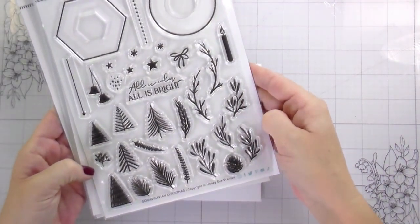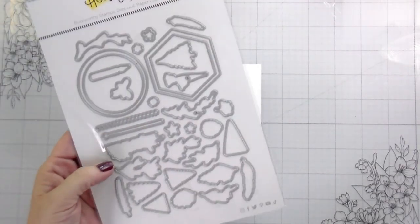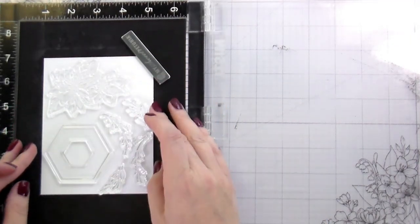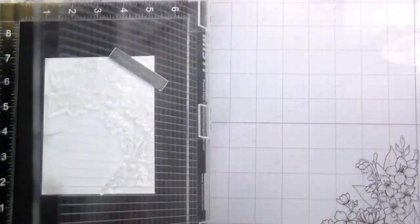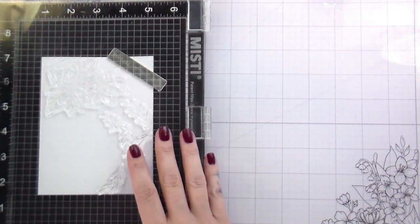Hi guys, it's Kelly here and I'm back with another video for Honey Bee Stamps. Today I'm going to be using the Scandinavian Christmas Stamps and Dies as well as the Potted Poinsettia Stamps and Dies. Looking at these sets, you may think that they don't really go together with their styles, but the Scandinavian Christmas is really kind of versatile and so we're going to be doing more of a minimalist, clean and simple style card.